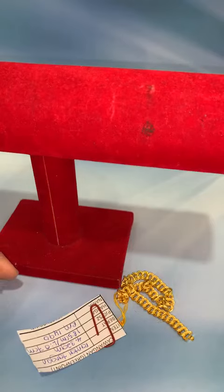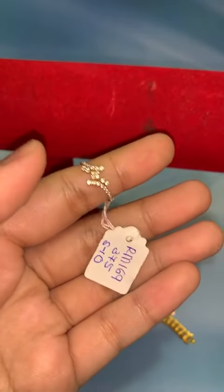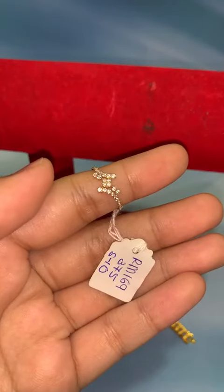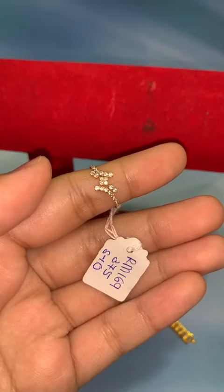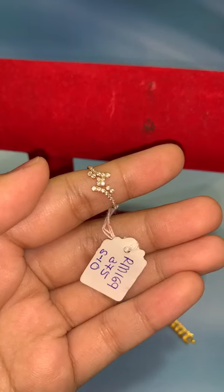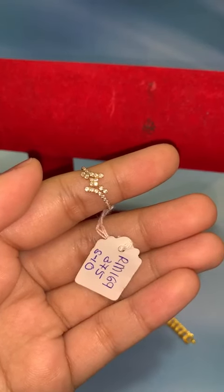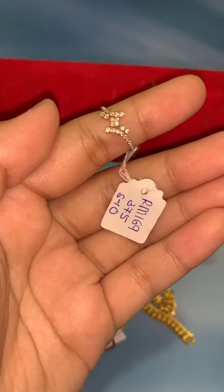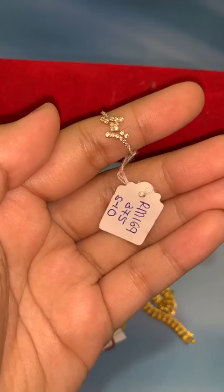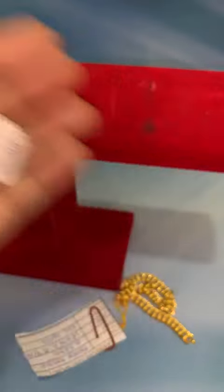Akak Fazila nak whatsapp — boleh, wasip terus dengan Mira tau. Ada juga cincin permata 375 saiz 10, harga RM169. Kalau akak Nur Fazila Abdullah nak, boleh lock dengan Fina. Boleh komen L-O-C-K, 169. Kalau nak boleh comment lock RM169.